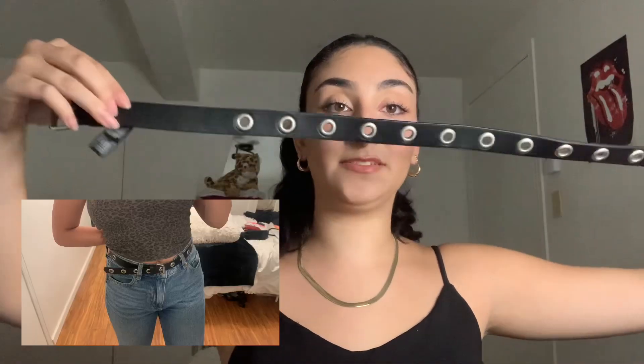I finally got this belt that I've wanted for such a long time — it's just a single ground belt. I don't have any thin belts, so it's really good to have a thin staple belt that you can put on, because sometimes I have really chunky belts and I don't feel like putting those on just to keep my pants up. This is perfect for that, and it's just really cute, silver, very nice. It just adds a little bit of something to your outfit.